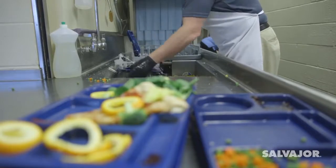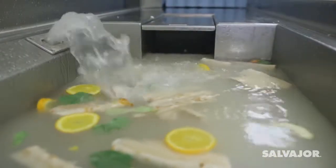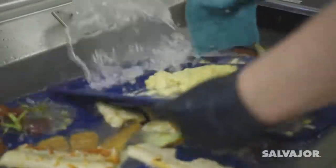Dishes are passed through the water plume and are scrapped and rinsed. Food is separated from the water and water returns to the tank. Dried and baked on food can soak while you scrap dishes.